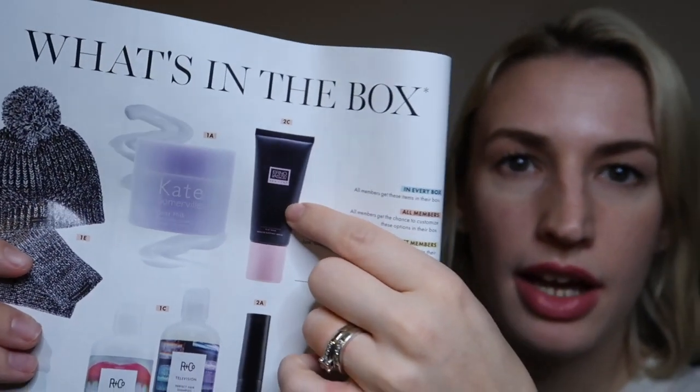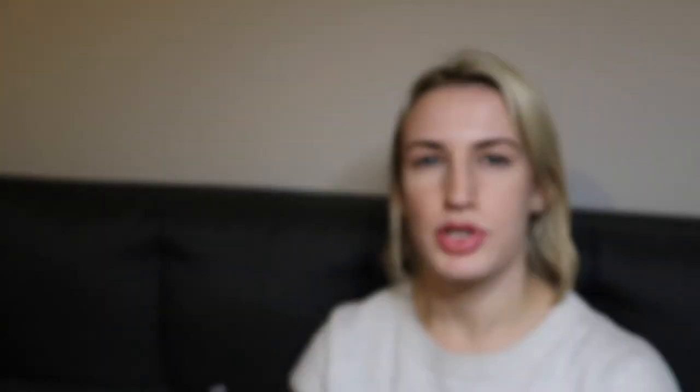There was also the Erno Laszlo pore cleansing clay mask, which harnesses kaolin and bentonite clay to remove impurities while infusing moisture, retailing at $48. I've heard great things about this brand, but I already have too many face masks. There was also a Bando Bluetooth shower speaker — I'd have been tempted, but it wasn't available to UK subscribers for some reason. It's water resistant with up to a 32-foot range.